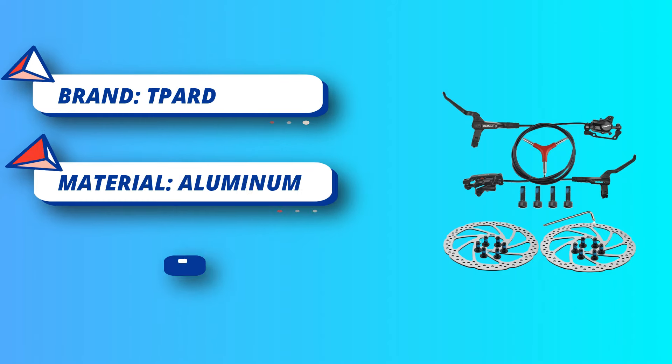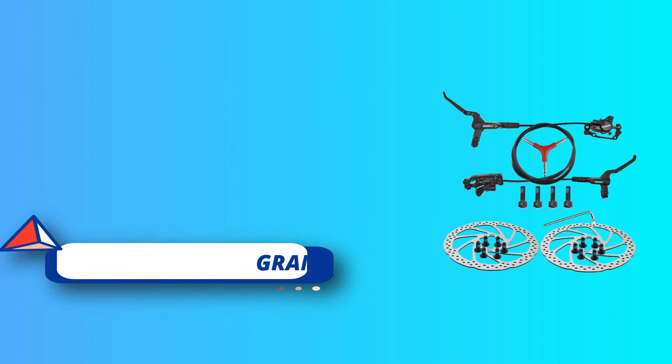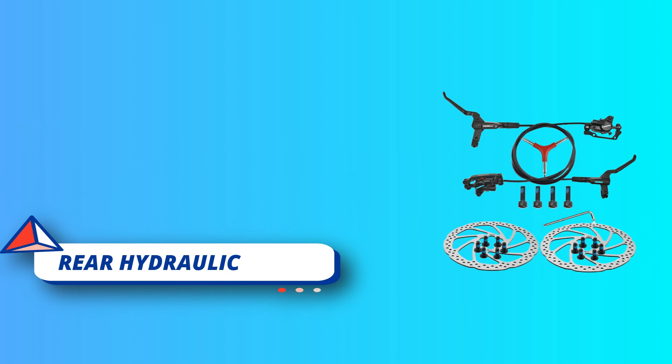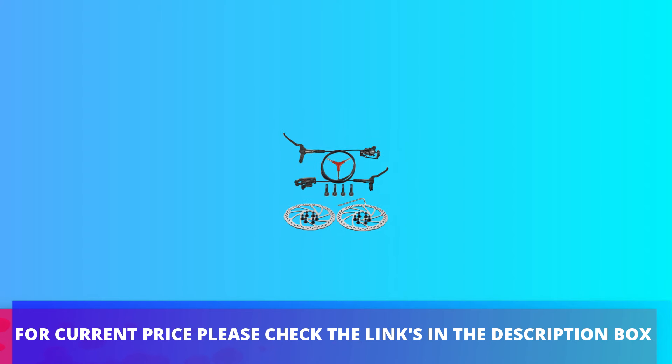Safety above all — brakes equal safety. Some people are still using cable mechanical disc brakes; it's time to upgrade with these affordable hydraulic brakes. A customer even avoided a 25 miles-per-hour accident with these brakes during night riding. For current price, please check the links in the description box.